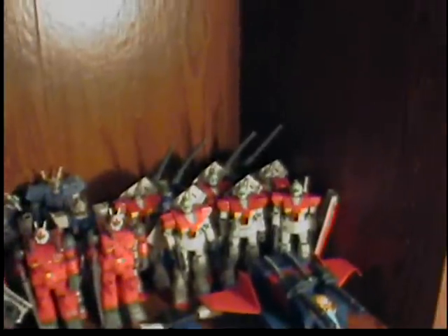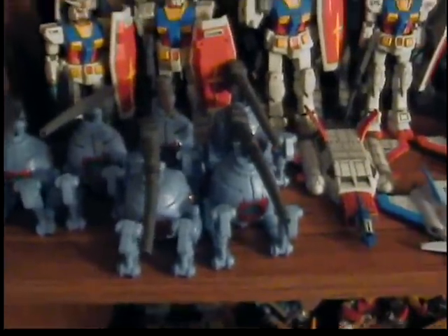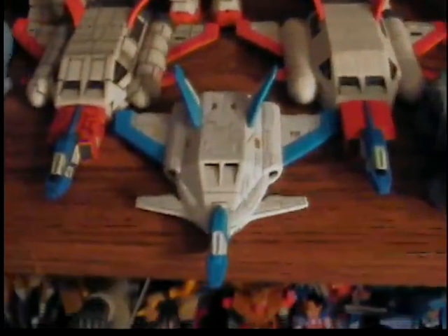Up here we have my Federation suits — let me get the light sorted. This one is the neatest organized of all of them. First up there are six balls total — three Japanese and three American release. Two Core Fighters, one Japanese and one American.